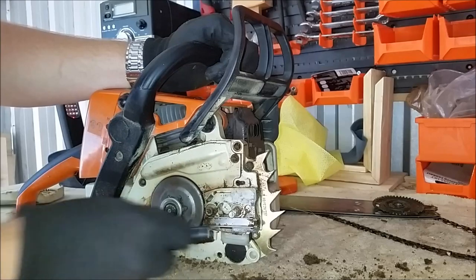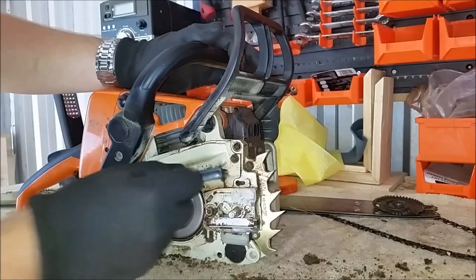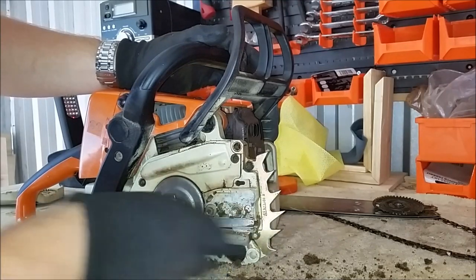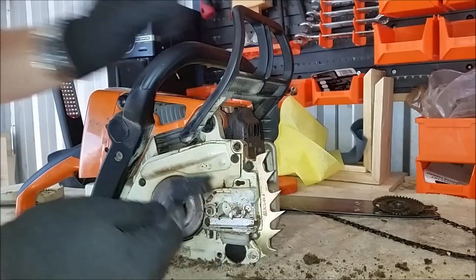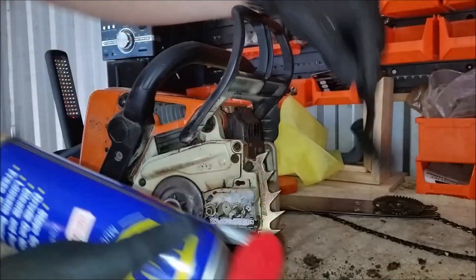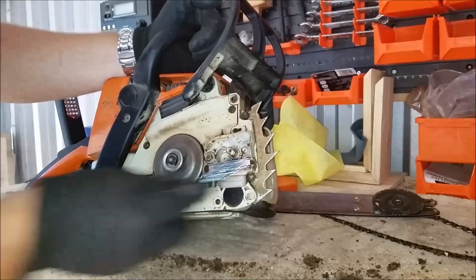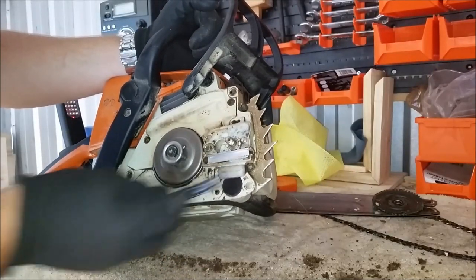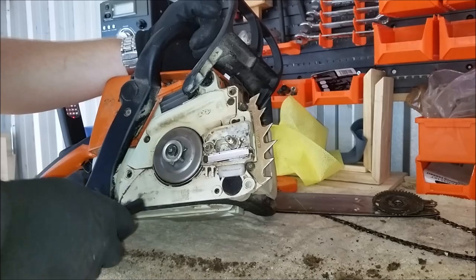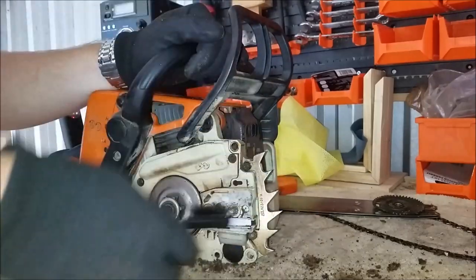So we'll take our soft bristle brush and just start cleaning this out. We're obviously not going to be able to get it to brand new, but we'll try as best we can. I'm not too worried about the external part of the saw for now — we usually do that last. If your brush gets a bit clogged and dirty, get your cleaning fluid, spray it in, and back to nice and clean again. Now, WD-40 is probably not the best thing to use — it does leave a small amount of residue, so I wouldn't use it on the inside of the clutch drum or on the part where the chain brake grabs, just for safety reasons. But it is a good cleaning fluid.